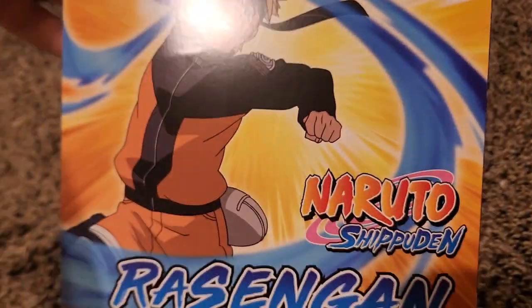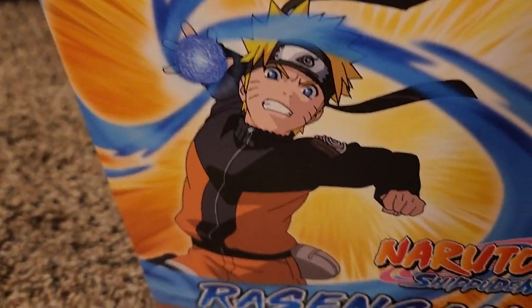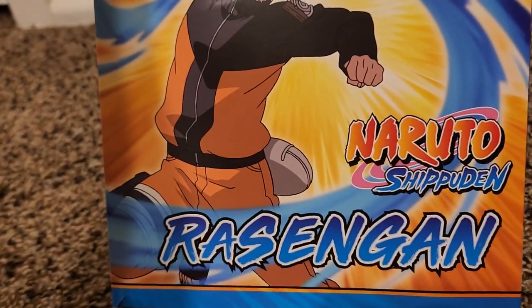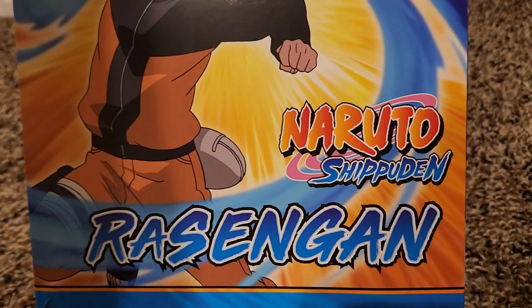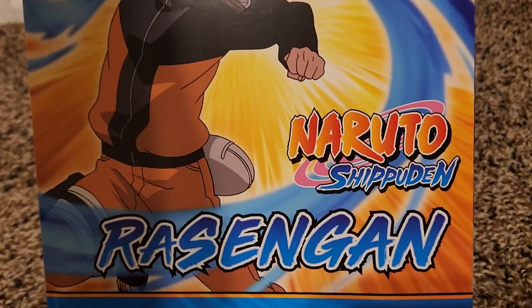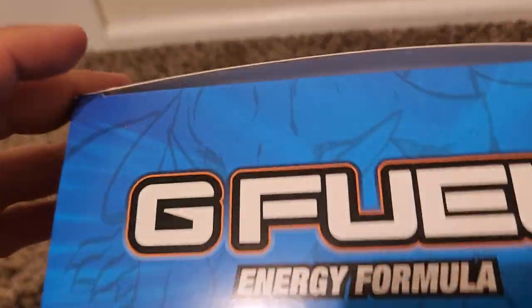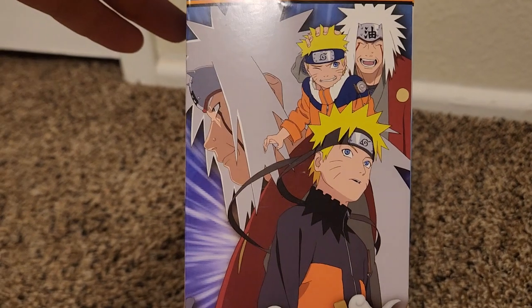So I'm going to do a special opening, show everything inside the new collector's box, and we'll just see what you think and see what I think about the flavor and see if it's pretty good. Now what we have here is a special Naruto Rasengan — I hope I'm saying it right — I hadn't watched this in forever, but I saw it on there and it was one of the ones I hadn't got.